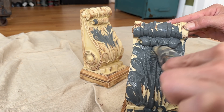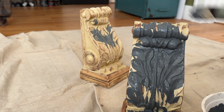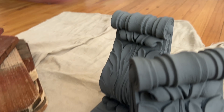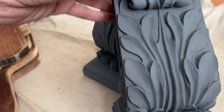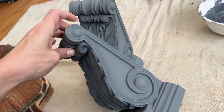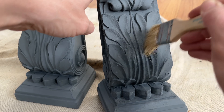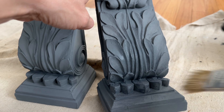DIY paint is a highly pigmented clay-based paint — it's nice and thick so it provides amazing coverage. Once I got two solid coats onto these corbels, here's what they look like already. It's an improvement, but we're going to take them up another notch with some DIY wax.